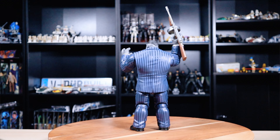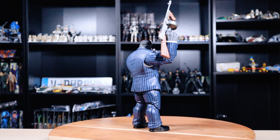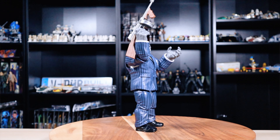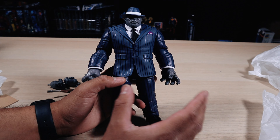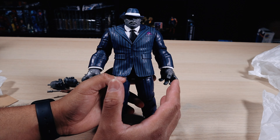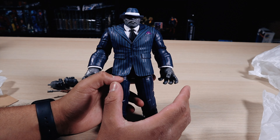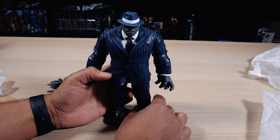Do I recommend getting him? Yes I do. Now I don't recommend paying the resale price — you have to check out other stores like Ollie's, TJ Maxx, Burlington, and Ross, where you can find amazing figures. I don't really know too much about this character, so I would have never purchased him at Target, Walmart, or on the Hasbro website. But finding him at a discount store was the most ideal thing in my opinion.